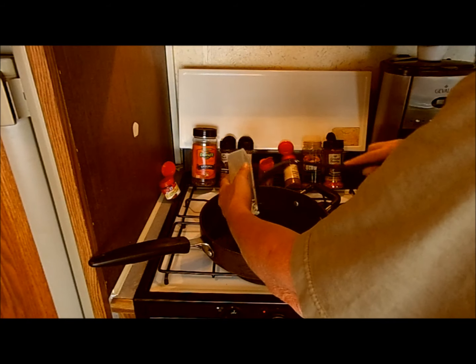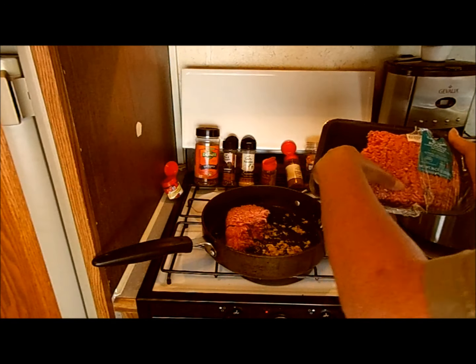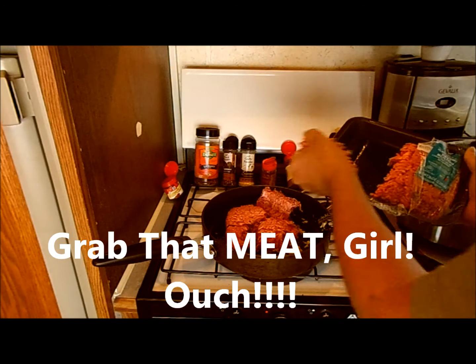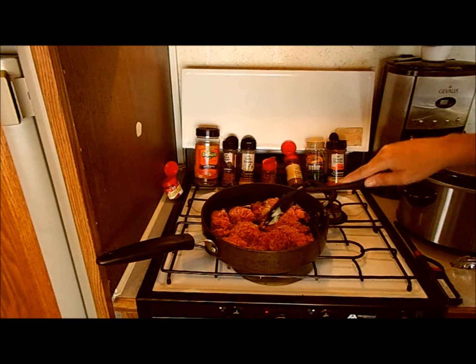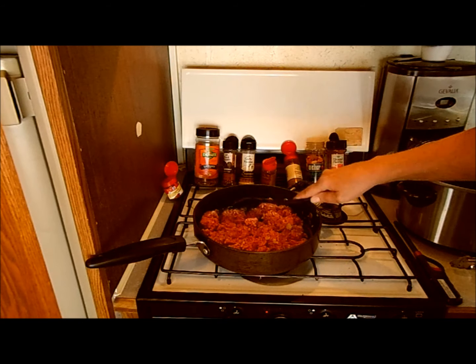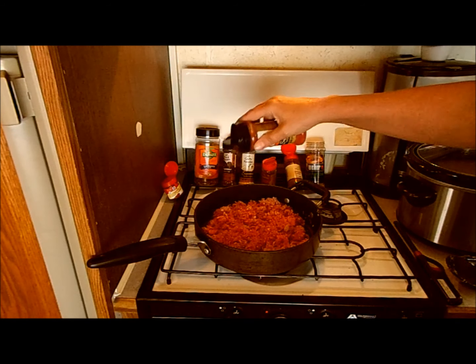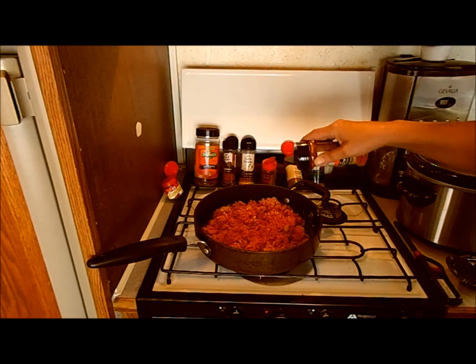Sautéing some garlic. Now for the main cowboy of this show — ground beef. You can see all my spices back there that are going to go in. I would have sautéed onions with the garlic but I'm going to hold off on the fresh onions because I have frozen onions and peppers and onions in the southwestern corn mix. I have ground paprika — a little bit of that. Most people put chili powder in this but I don't have any and I don't want this tasting like chili.